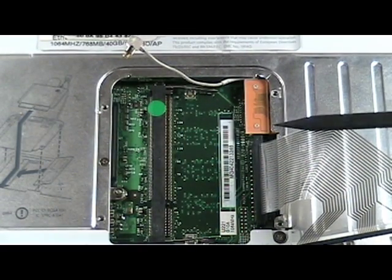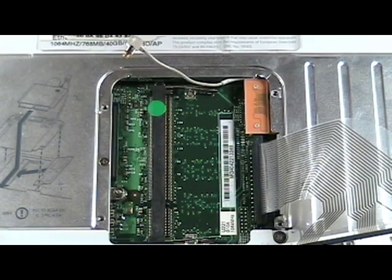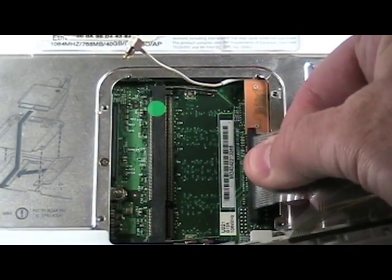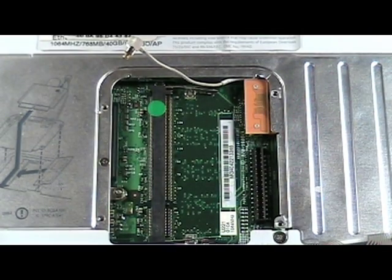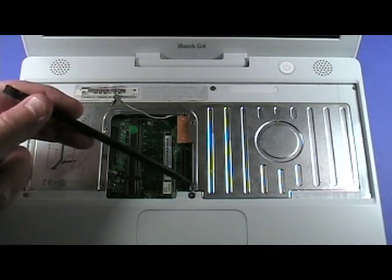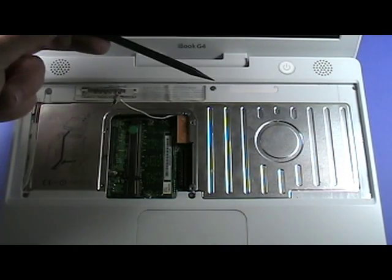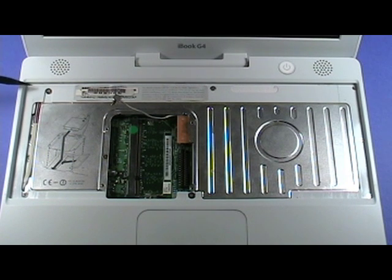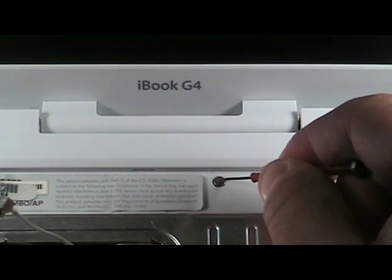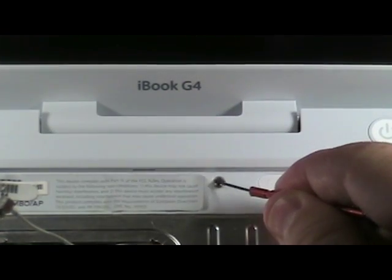This is where the keyboard connects to the logic board. Grasping the cable firmly, gently lift up on it to remove it from the logic board. Remove the following eight screws from the top case. The screw at this location is covered by a small magnet — use a small flat head screwdriver to pry the magnet from the top of the screw.